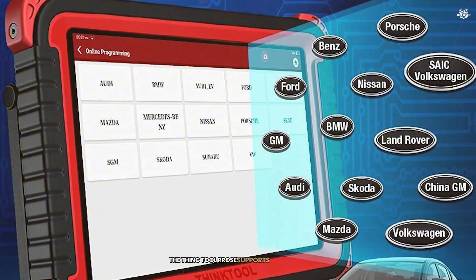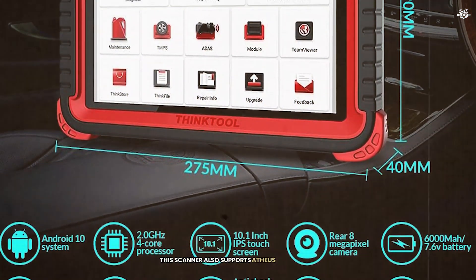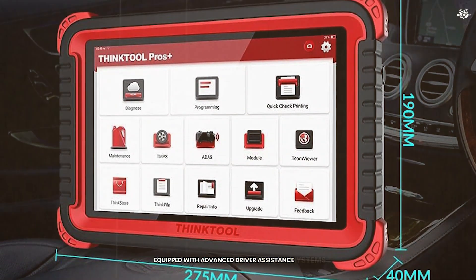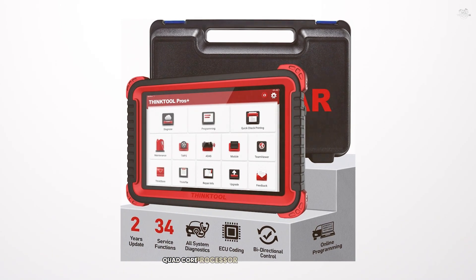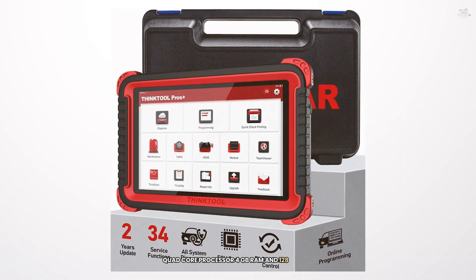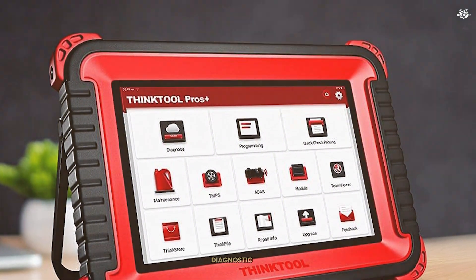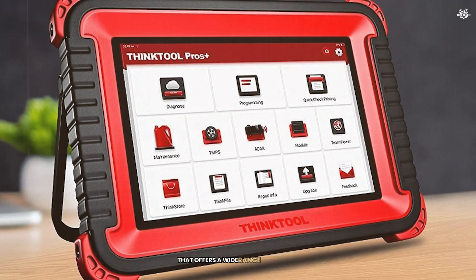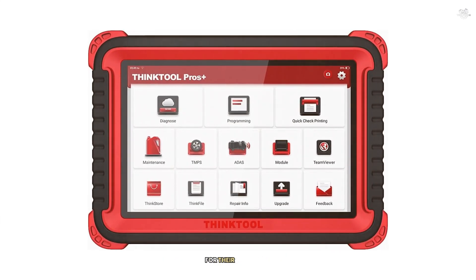The ThinkTool Pro supports ECU coding, allowing you to customize vehicle settings and perform advanced diagnostics. It also supports ADAS calibration, making it a valuable tool for modern vehicles equipped with advanced driver assistance systems. Equipped with a 10-inch HD touchscreen, quad-core processor, 4GB RAM, and 128GB ROM, the ThinkTool Pro is a powerful and versatile diagnostic tool. It's a professional-grade scanner that offers a wide range of features and capabilities, perfect for anyone who needs a comprehensive diagnostic tool for their workshop.